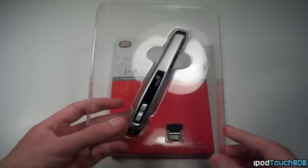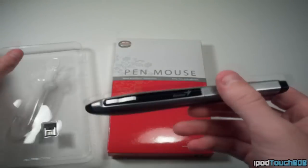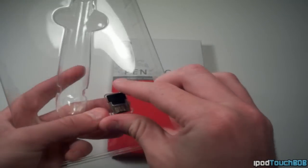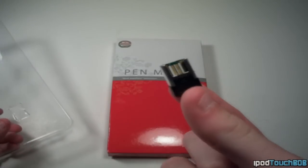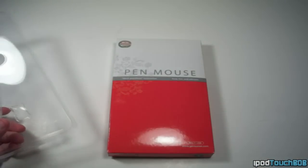So let's take a few seconds to unbox this bad boy. As you can see, there's two trays. You're going to get your pen mouse right there — it's looking really sleek, got a nice finish on the bottom and silver on the top. And you're going to get your Pico transceiver which you'll plug into your laptop or desktop computer and it will act as the receiver for you to use this mouse.